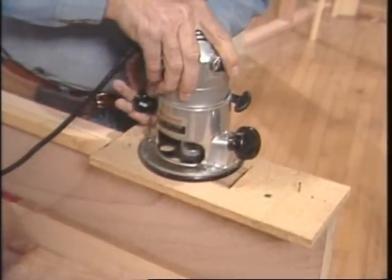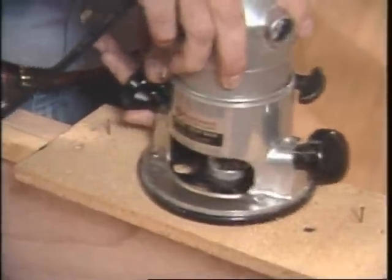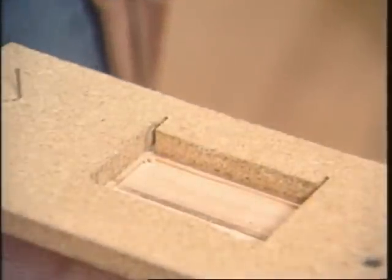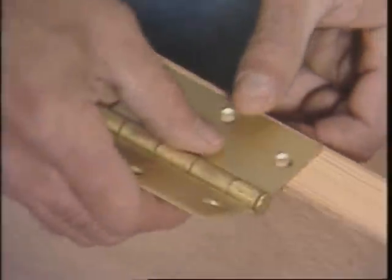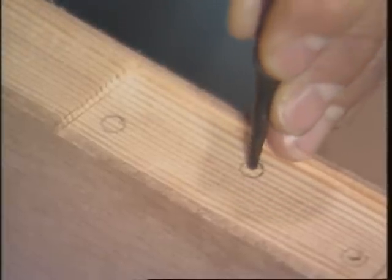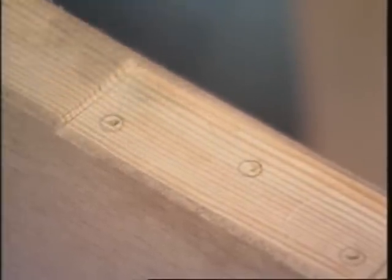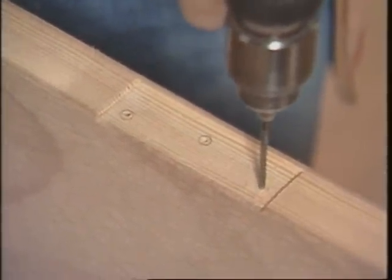Cutting this mortise is just the same as it is on a jamb, except here I have the advantage of gravity. Cut around the outside, then clean out the center. Check it for flush. Square the corners again — this end is fragile so be careful. Now mark the location of the screws, and then punch them with a nail set just off-center towards the closed side.